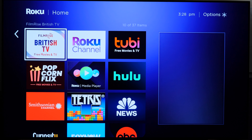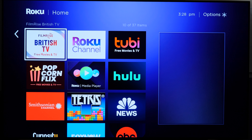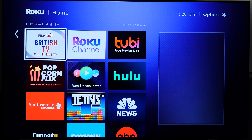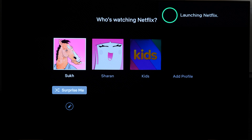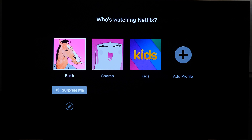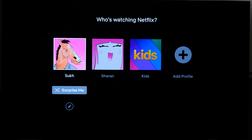Now switching over to the software side of things, the first thing I want to mention is smart assistant integration. This works with Apple HomeKit, Amazon, and Google Assistant. To demonstrate with Google Assistant on my smartphone, I'll give it a quick test: 'Open Netflix on Basement Roku.' And there you have it — it launched Netflix on the media player.